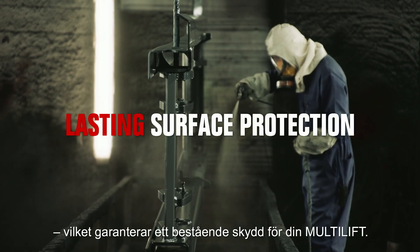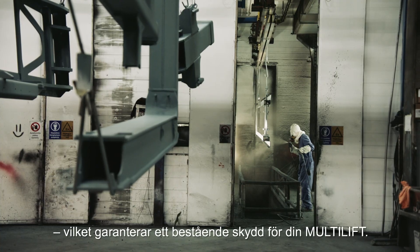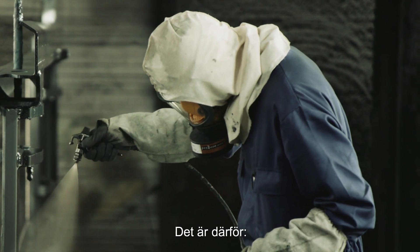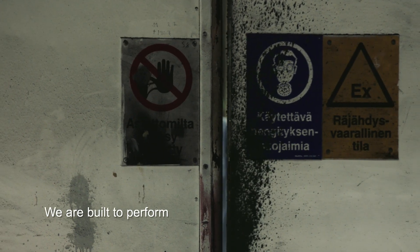Guaranteeing lasting surface protection for your Multilift. To summarise, we paint for perfection. That's why we're built to perform.